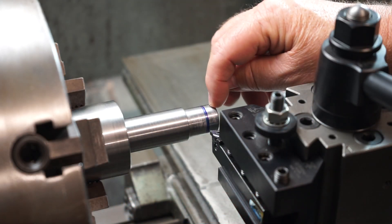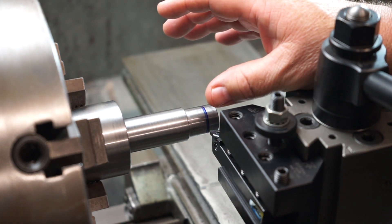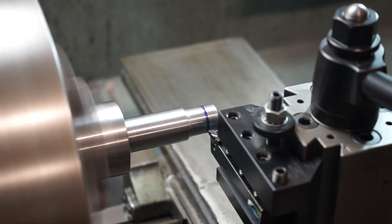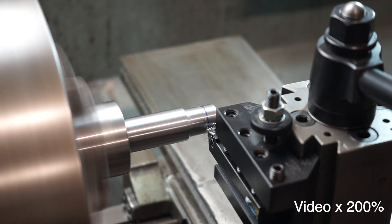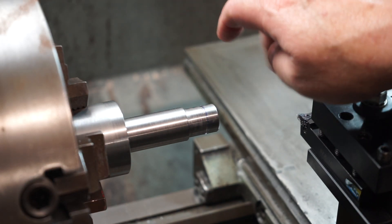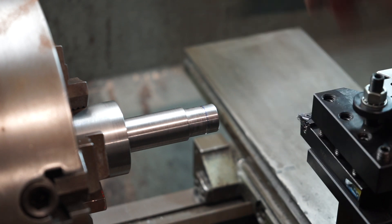I've marked up roughly approximately 10mm here and I'm going to make a little thread run-out groove. Instead of using a parting-off tool which gives me a gap of about 2.5–3mm, I'm just going to use the 1.5mm insert. I was very cautious doing that as it was the last 1.5mm pitch insert I've got, so I took my time to avoid breaking it.